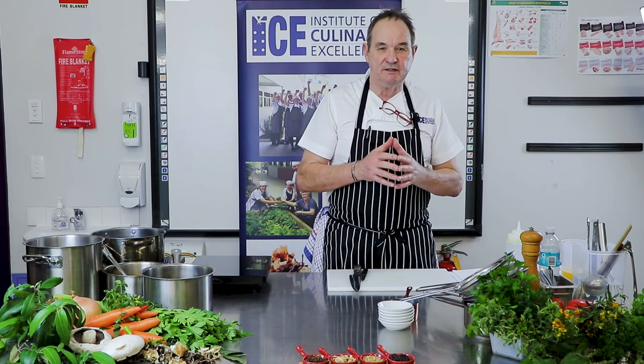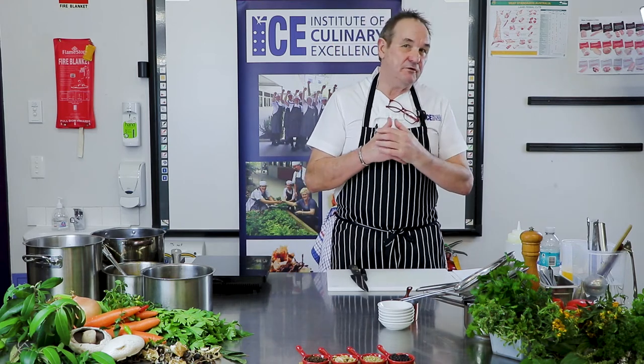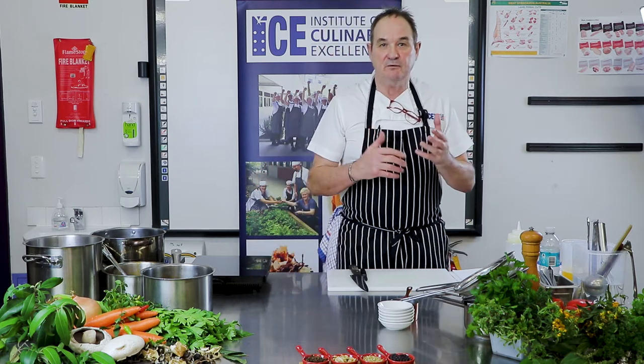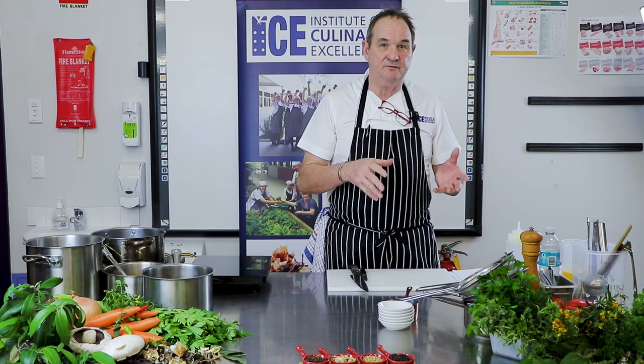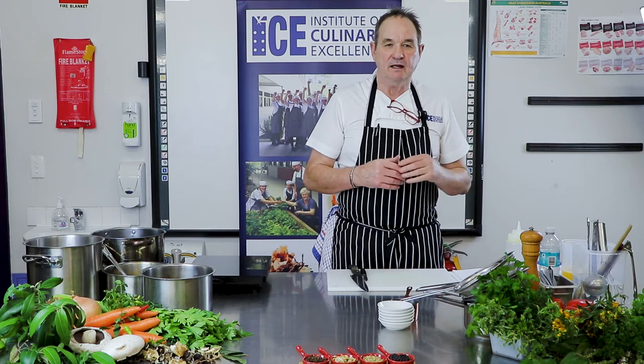Basically, our base or foundation stocks are veal — white and brown — chicken — white and brown — and fish. Everything else is a derivative of that. My philosophy is that I build stocks. So if I was going to do a roast lamb jus, I would make a roast lamb stock with roasted bones, trimmings, and mirepoix nicely coloured. Colour equals flavour — but if it's burnt, it's bitter. So I'd use all those lamb trimmings in the pot and put veal stock on top, fulfilling a flavour and delivering a profile.